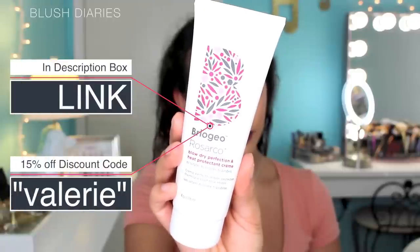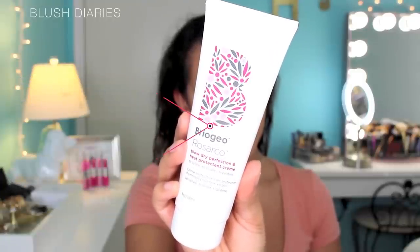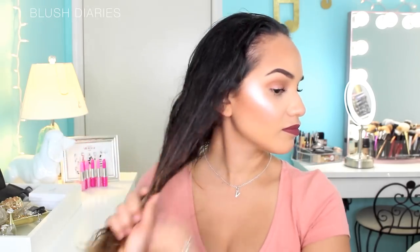On to the Brie Ogio Rosarco Cream. This is a heat protectant cream up to 425 degrees Fahrenheit. Its key ingredients are rosehip oil, which is good for protecting your hair from UV and extensive damage; argan oil, which is great for frizz control; coconut oil to lock in moisture; and algae extract, which is rich in antioxidants, vitamins, and minerals to help strengthen hair. I take about a quarter size and focus it on the top and bottom half, then go in one more time on the tips where my hair is most damaged.